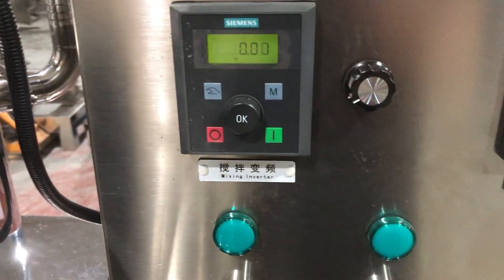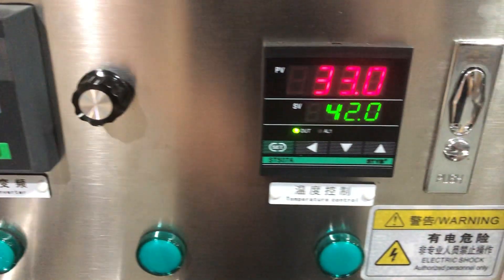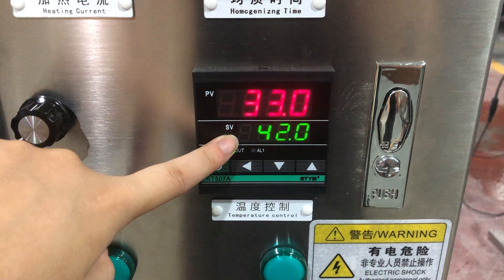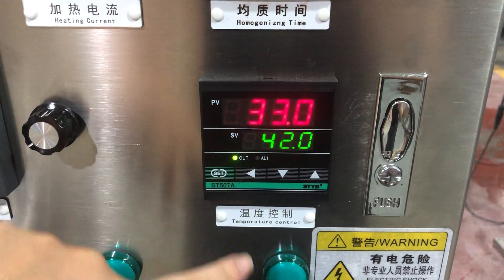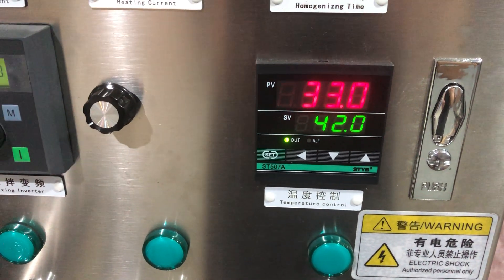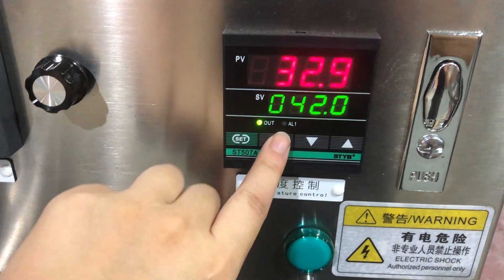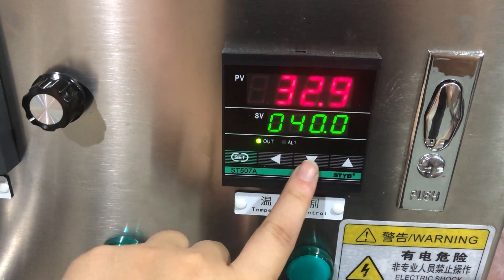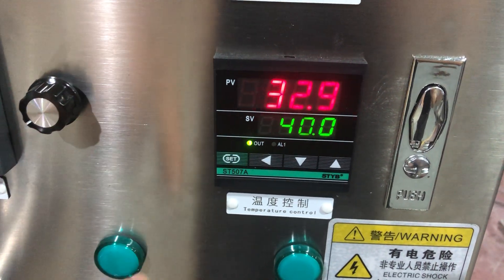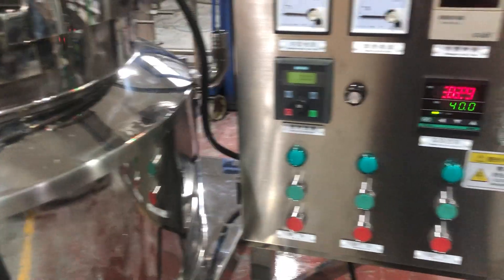Here you can see the mixing speed control — this can change the speed of mixing. And here you can see the current temperature and the temperature set. When the temperature gets to the temperature set, the heating function will stop automatically. You can set it using this control; for example, I set it to 50 degrees, and when the temperature reaches 50 degrees the heating will stop automatically.